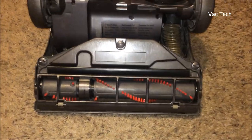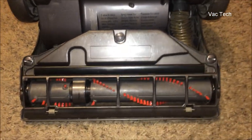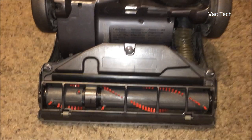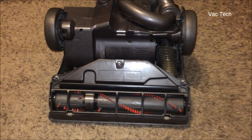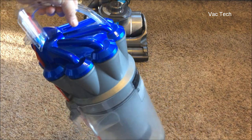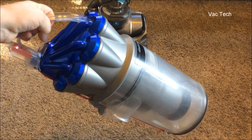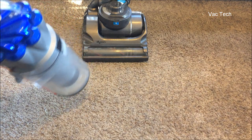Now that we have a much better brush roll, Dyson went a step further because they knew they'd never done this with one of their machines before. How can we maintain the no-loss-of-suction claims that have made us billions of dollars? We've got to make sure the rest of the machine can accommodate that. So the cyclonic filtration system comes into play — if the machine picks up much more dirt, the cyclone pack has to accommodate all that dust. One of the big steps up on this model was the Level 3 Root Cyclone pack — a huge improvement over the previous multi-cyclonic packs and dual cyclone technology Dyson had been using.